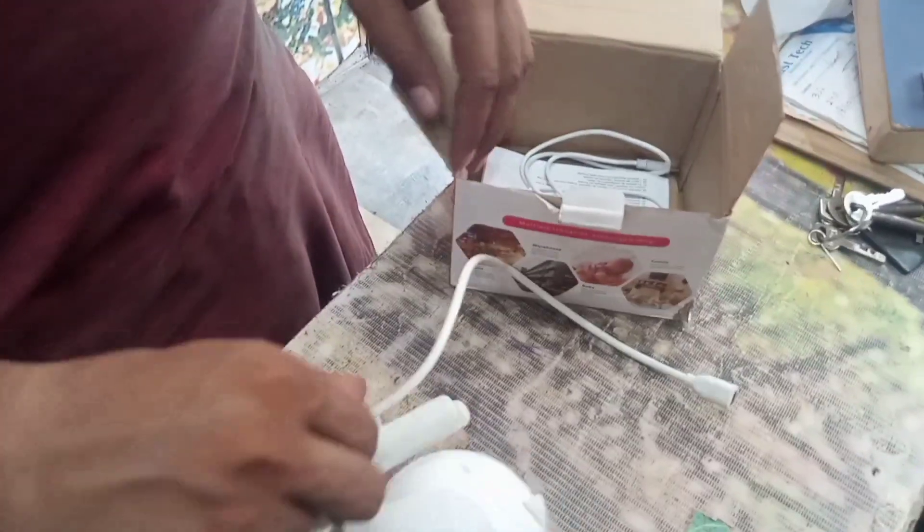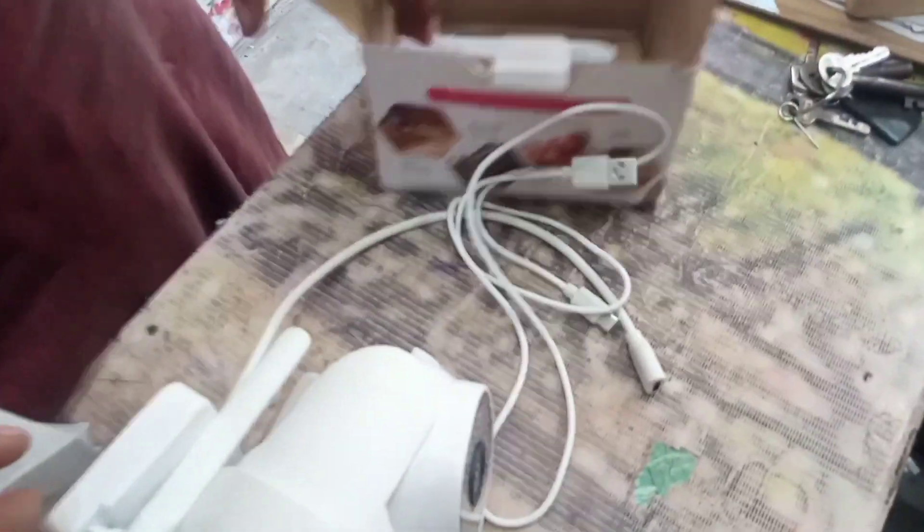So we have a camera which we bought online. You can see the camera in the box. This is a Wi-Fi camera, and it comes with a USB cable which is a T-type cable, and this is the guidebook.